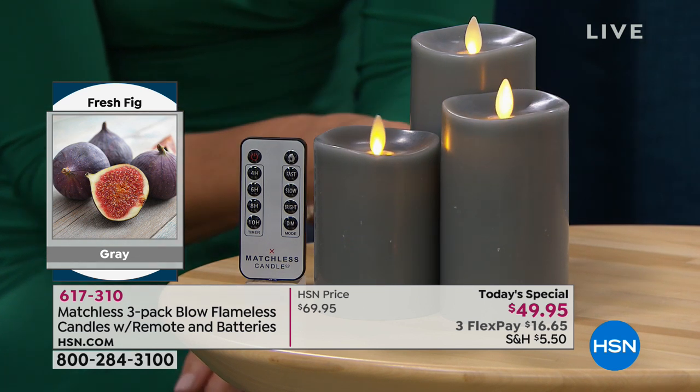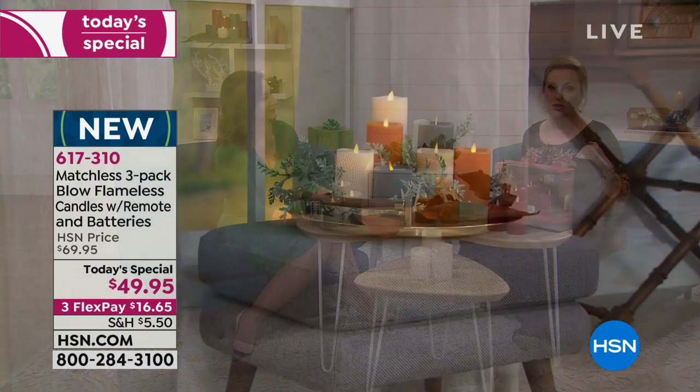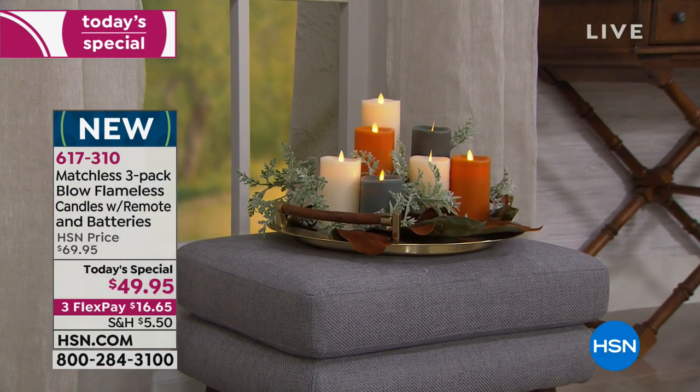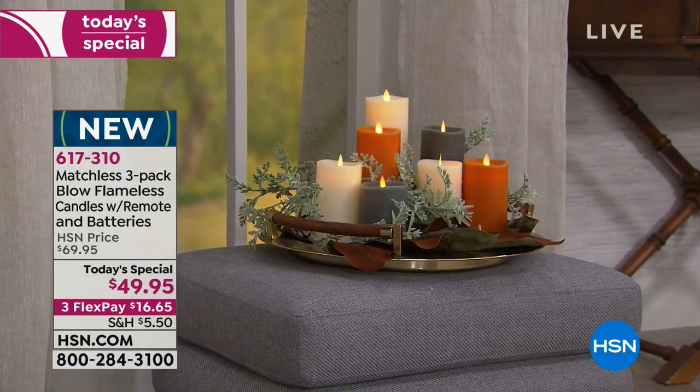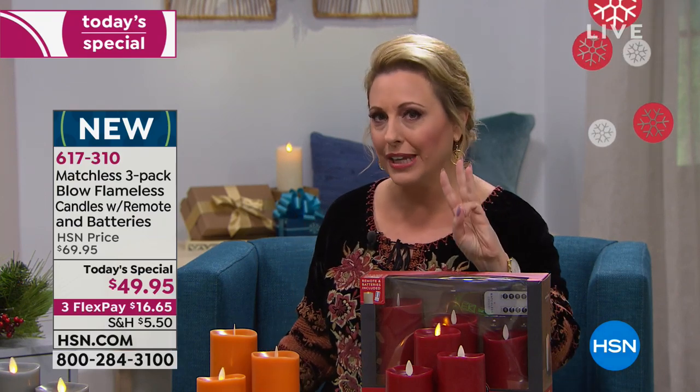We're live on Facebook, so hi to Carrie, Cindy, Ann, and all of you. If you have comments or questions you can also call us — if you're getting these candles give us a call on our toll-free testimonial line at 1-866-376-8255. It's midnight, we're only two minutes into the day, and we have the best today special for the holidays at $49.95 for three.